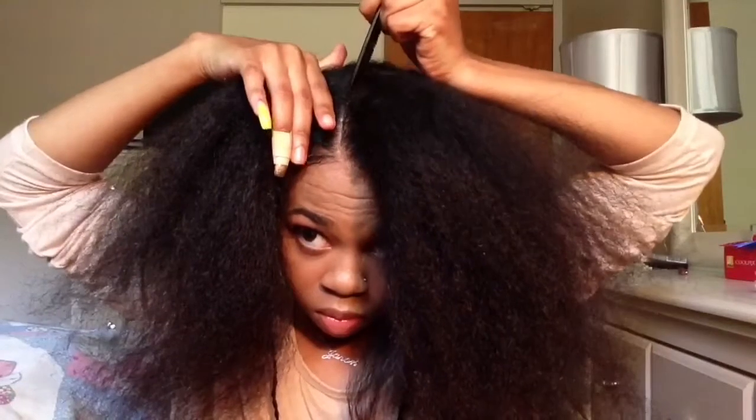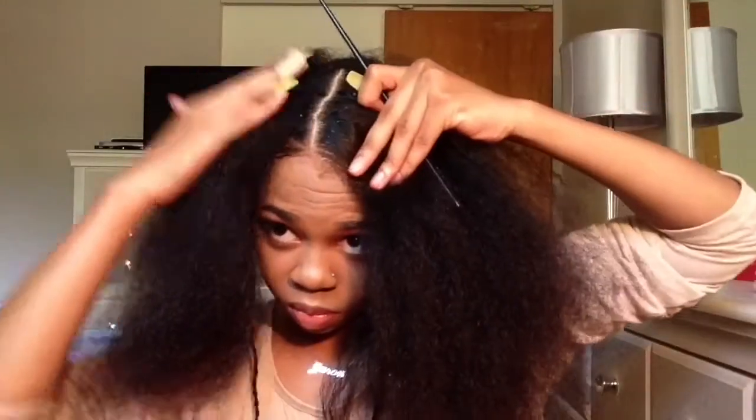And I'm going to continue my triangle section, so this parting will be going straight to the back of my head.